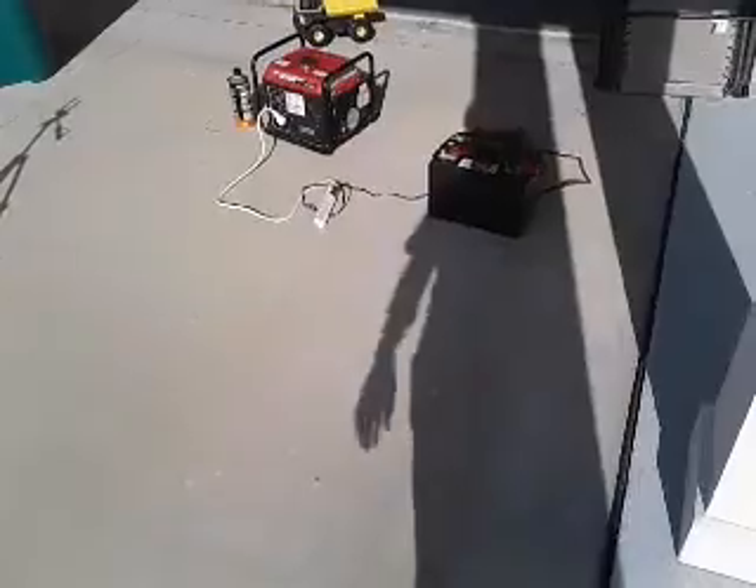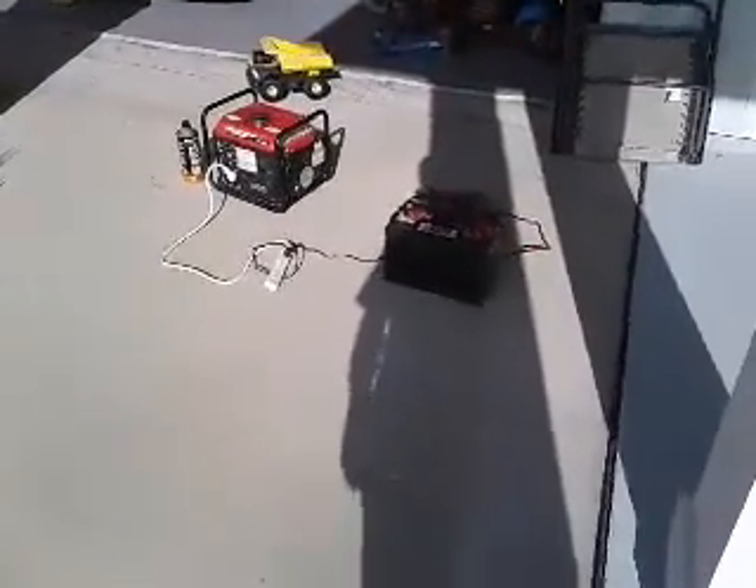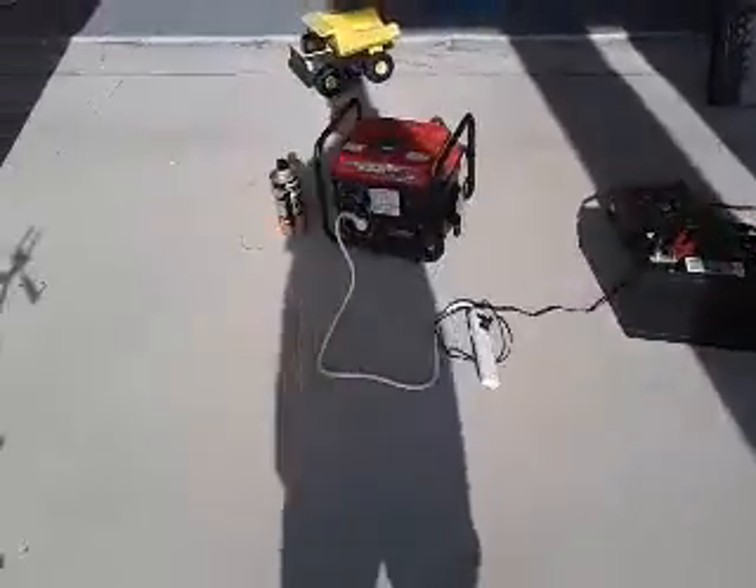This is a great setup for all you people who need this. I hope this is helping you. Be resourceful. Be safe.